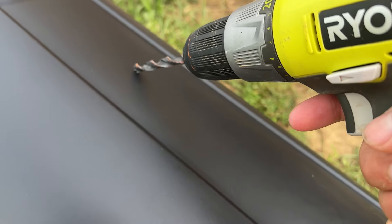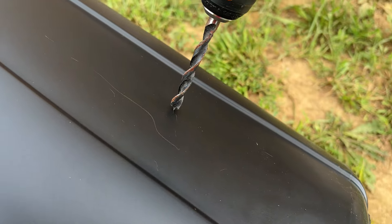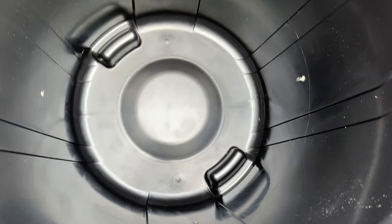Not too low. Not too high. Chest height. This is taking a very long time. Got it. You can see down there I have four holes.